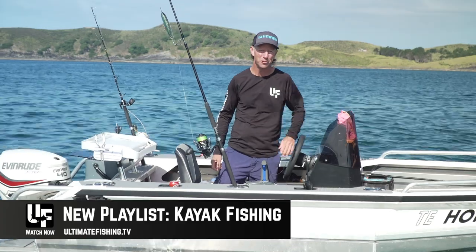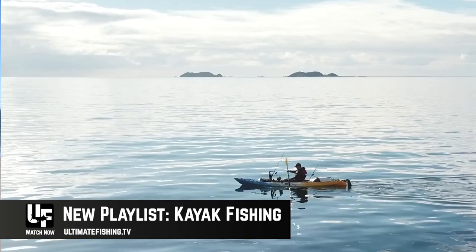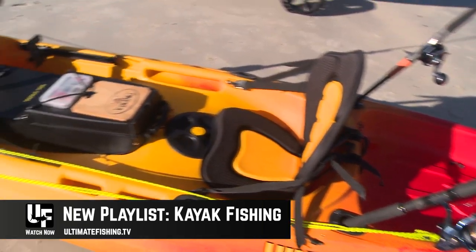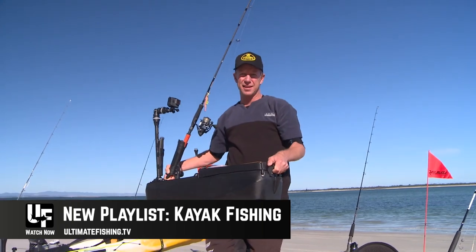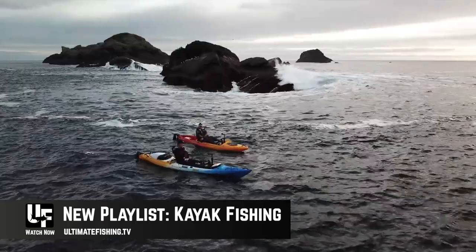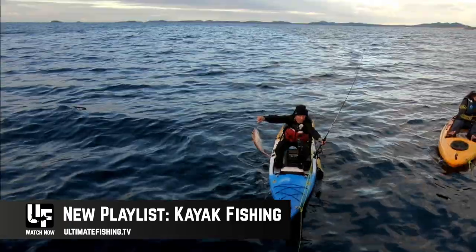Also new, we've got a whole new playlist: kayak fishing. It has been growing massively, and we've heard the calls from our fans and keen kayak anglers wanting to see more. So we've got kayak reviews, tips and techniques videos, and plenty of fishing action fishing out of the kayaks — everything from fishing right here inshore in New Zealand, to well off the coast.